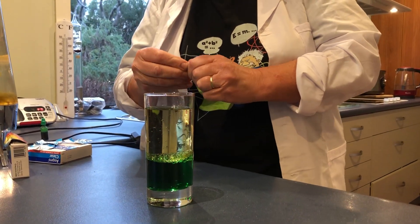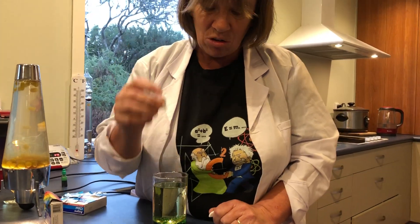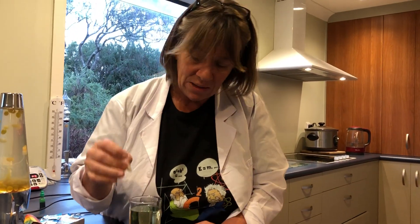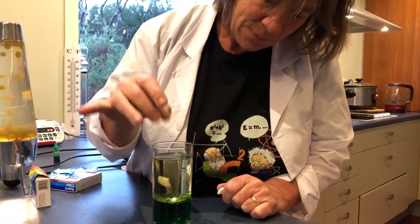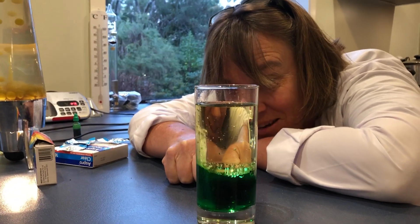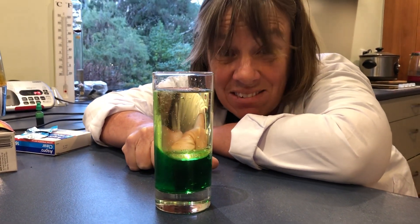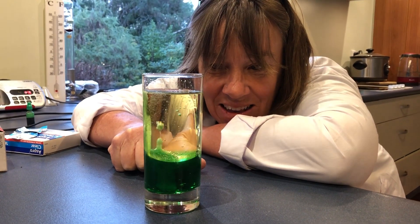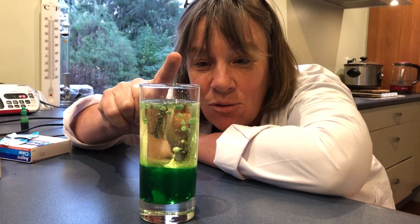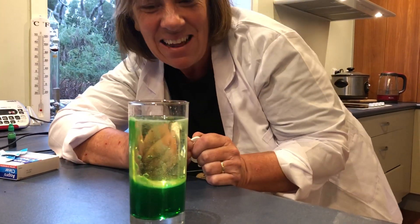Now see how it sits on top? These special tablets, what they do is they give off a little bit of a fizz. Now it's going to sink to the bottom, and they give off a fizz when they react with water. So it's going to sink through the oil, down to the water at the bottom, and you watch how it fizzes up. And as it's fizzing up, the bubbles — or the CO2 — give off a gas, and that gas gets caught in the oil, giving off up to the top, and sinking back down again. How cool is that!